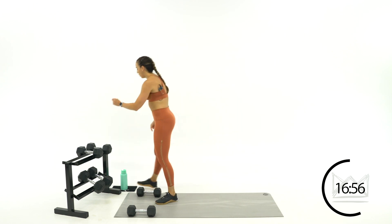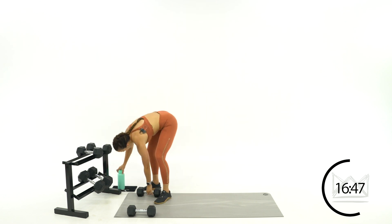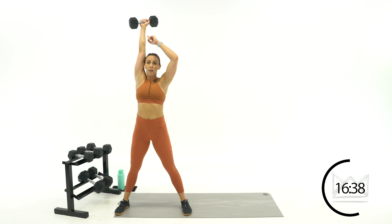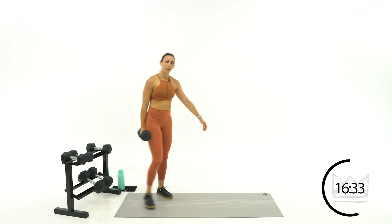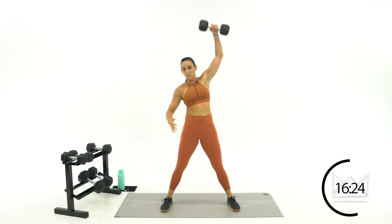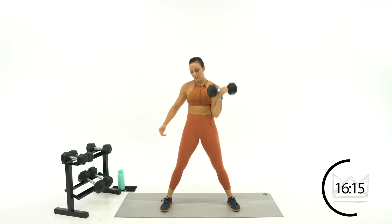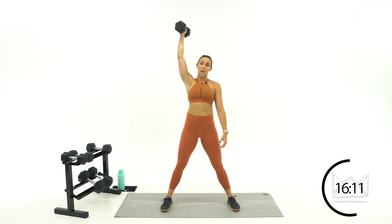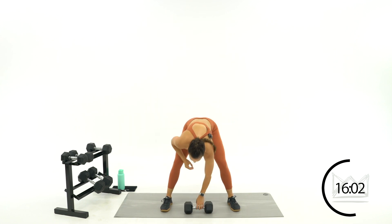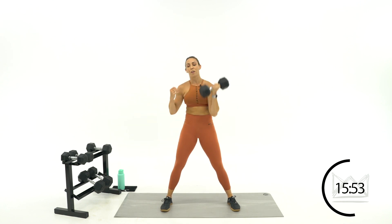We're starting back at 16:30 with an alternating snatch from the floor. Starting from the ground — your weight is between your two feet. Dig your heels down, engage your glutes, drive your hips, ending up with that weight right here. Eight seconds and we're going to go together. Here we go, three, two, one. Pull it up with the left, down and switch. It's all hip power — dig the heels down, drive with your glutes so those hips come forward and propel that dumbbell up. I want that momentum from your legs to push that dumbbell straight up. Ten seconds left, then we're going into mountain climbers — four mountain climbers and a freeze.